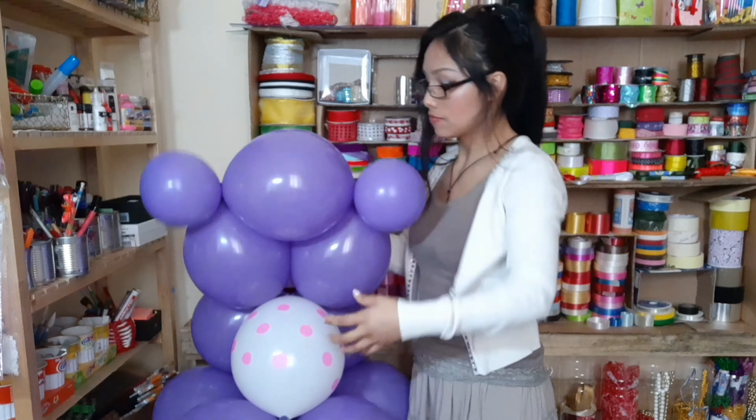Ahora nos toca hacer el hocico. Para ello necesitamos poner en práctica la técnica de la manzana. Muchos de ustedes saben que yo he hecho un tutorial, un video con varios tips, el cual se los dejaré en la descripción del video o también en la tarjetita. Con lo cual obtendremos este resultado. Pero si estás iniciando con los globos o lo ves un poquito complicado, no te desanimes porque después también te daré otra opción que es mucho más práctico.